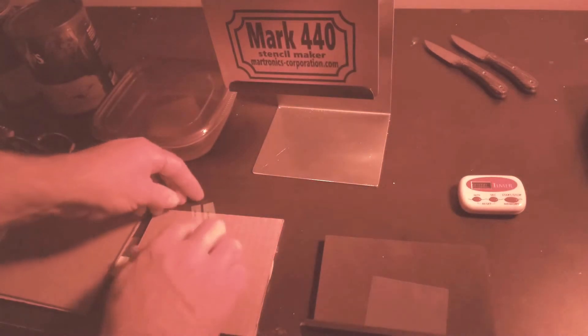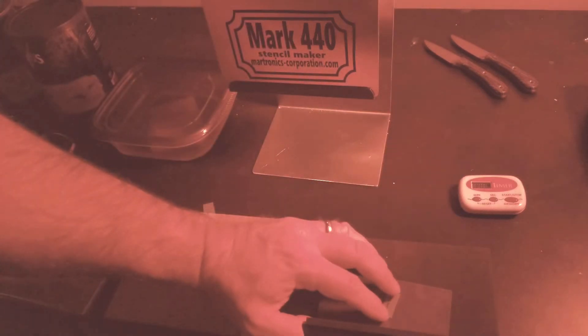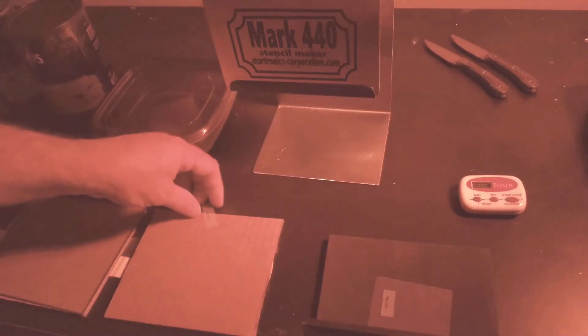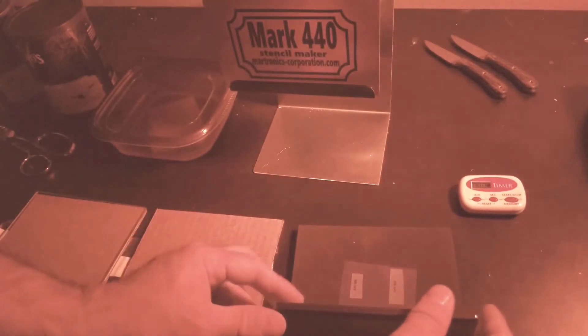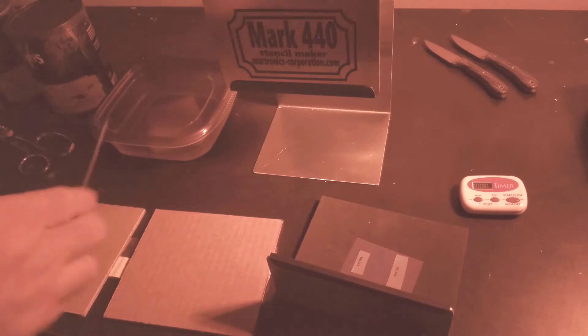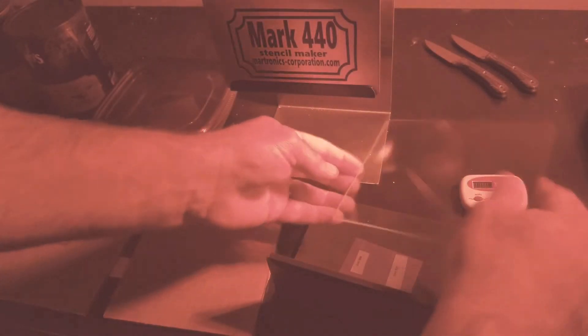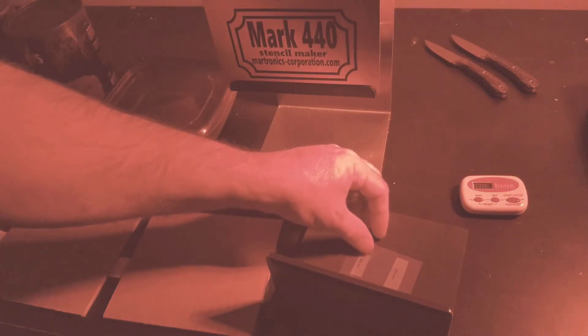I'm going to try to make both of these at once. If you get too far away from the center of the light and the developer light, the sideways light can wash out underneath. So what I'll do is just lay these out like this — you can see this is just a little tray. This keeps everything nice and flat. Make sure you try to keep those in the center.